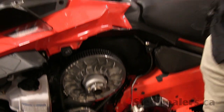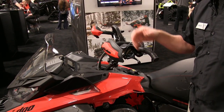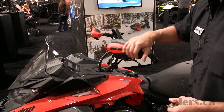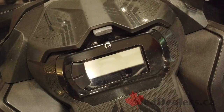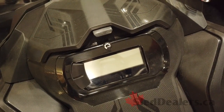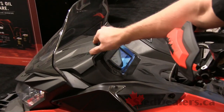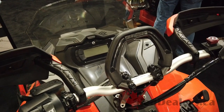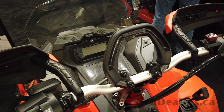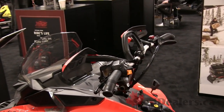We have the flexible hand guards — very good for playing in the powder and getting in the trees. You don't worry about breaking them because they flex all over. We have the new four-and-a-half inch gauge cluster on the sled this year, storage up front same as all the Gen 4s, the low mountain bar, low mountain straps, and the grab bar for riding in the powder and getting leverage when you get it on its side.